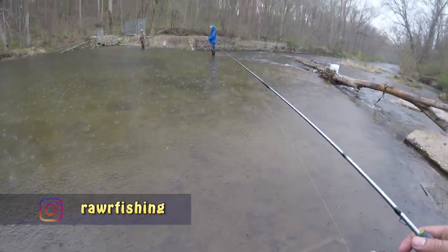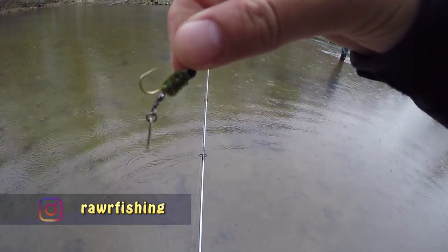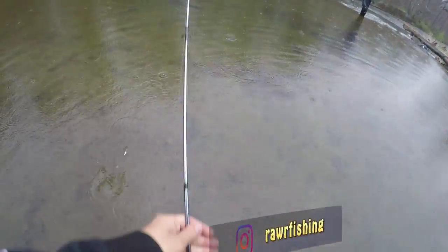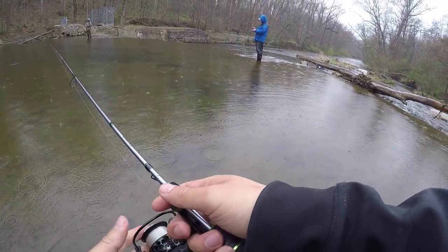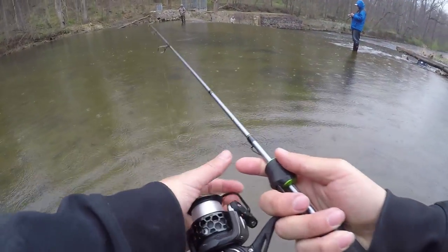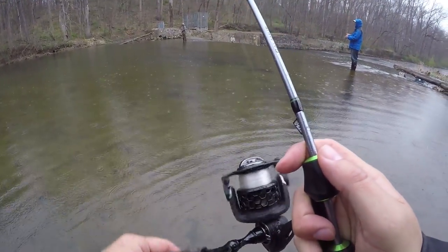Alright guys, right into this mud — check out my underspin. This is my homemade, home-tied lure right here. Just a little willow blade on a 1/32nd ounce jig head — my alternative style of spinners. Let's see what happens with this.